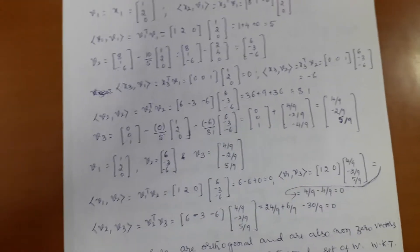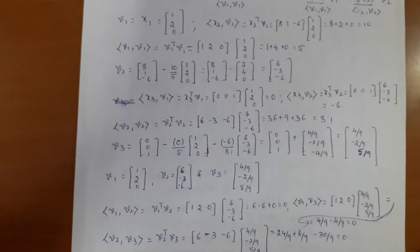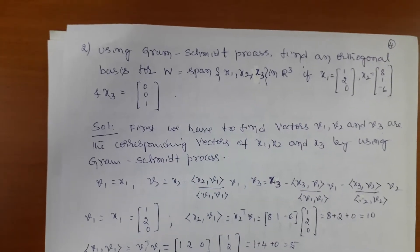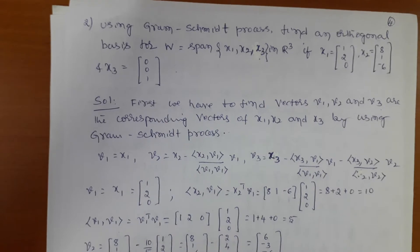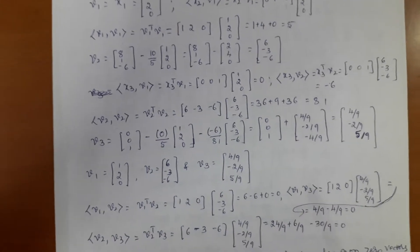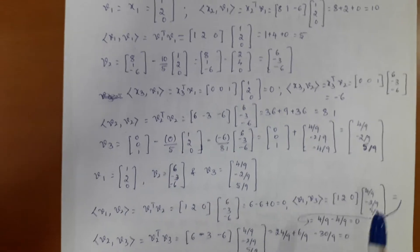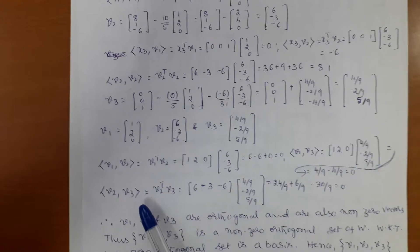Hello guys, welcome to my second class on the Gram-Schmidt process. In the previous video I discussed the second problem: use the Gram-Schmidt process to find an orthonormal basis for the vectors x1, x2, x3. I explained up to finding v1, v2, v3 using the Gram-Schmidt process. Once we get v1, v2, v3, next I have to check the inner product of the mutual vectors, which must be zero.